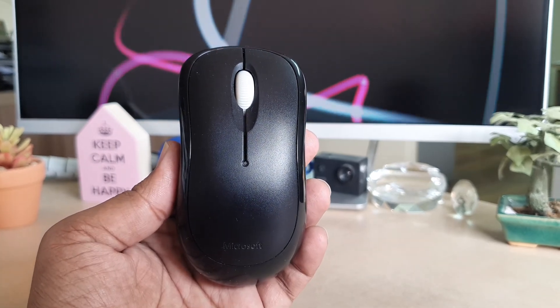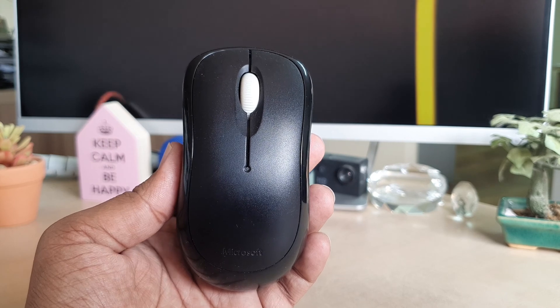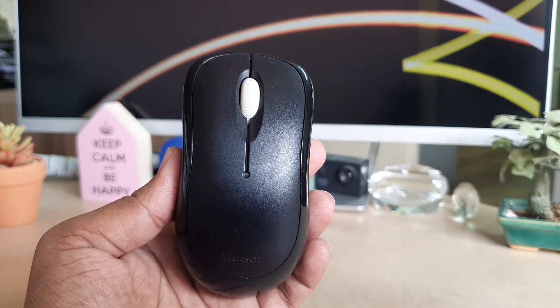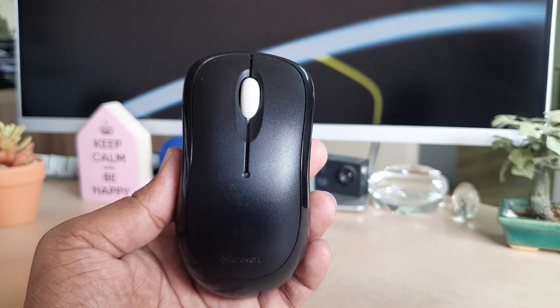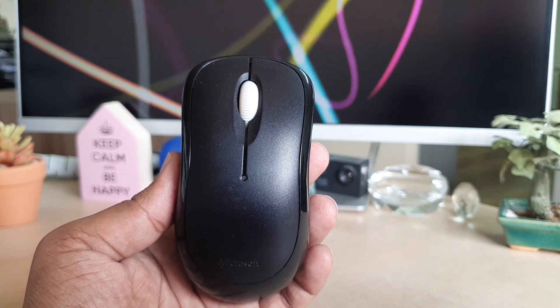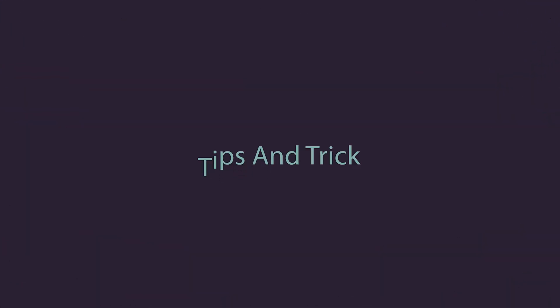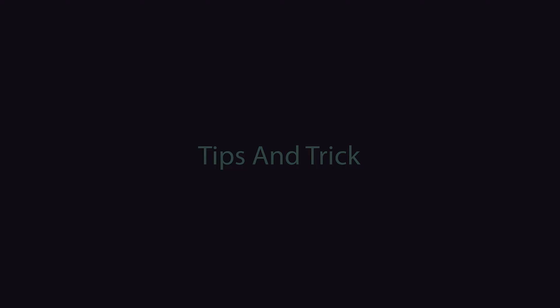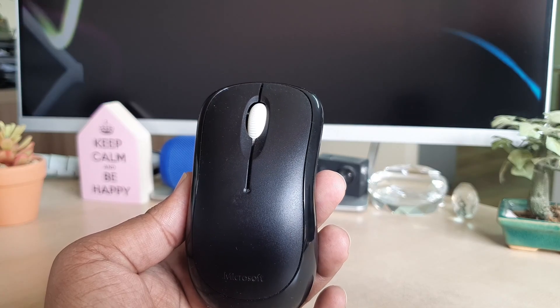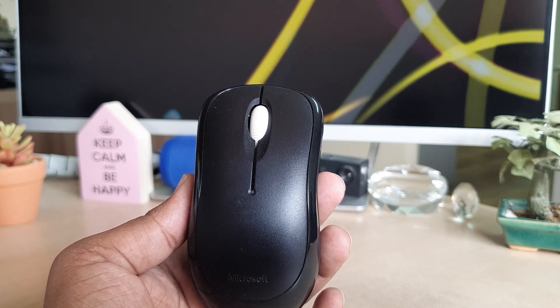Hello and welcome back to my tutorial. In this tutorial I'm going to share with you how to change the battery in your Microsoft Wireless Mouse 1000. So let's take a look at how to do that.